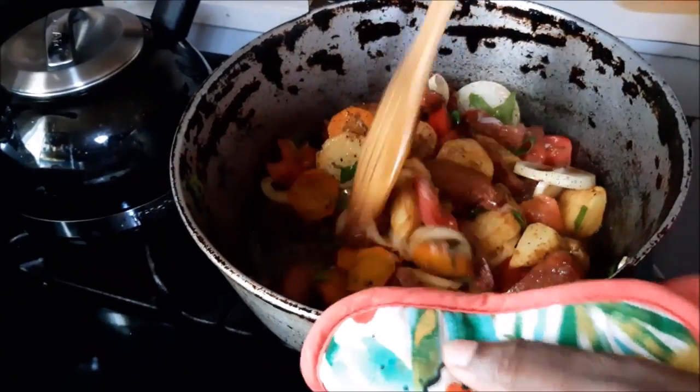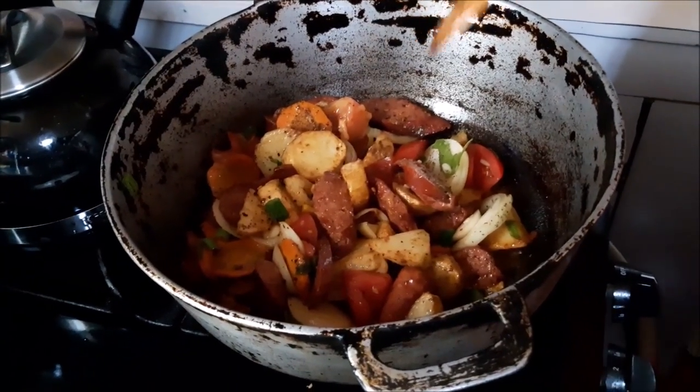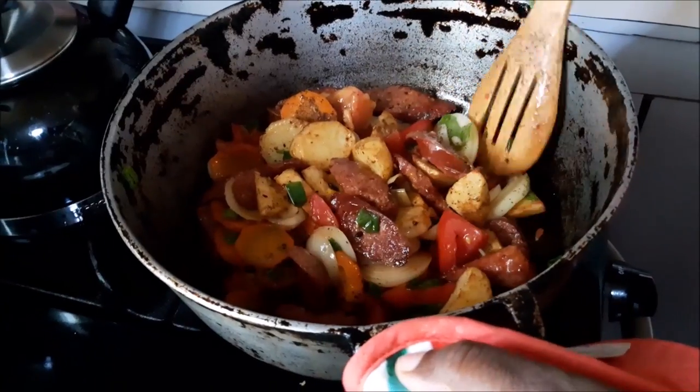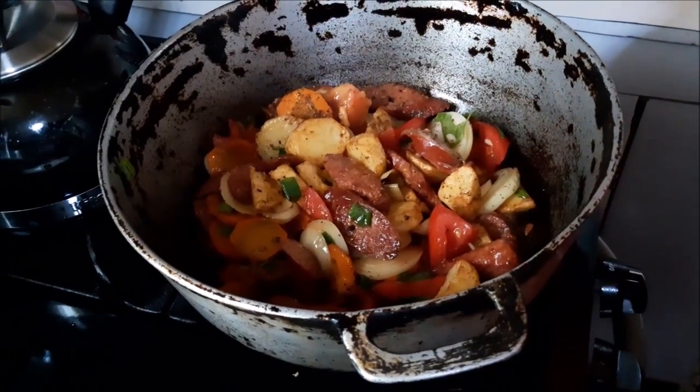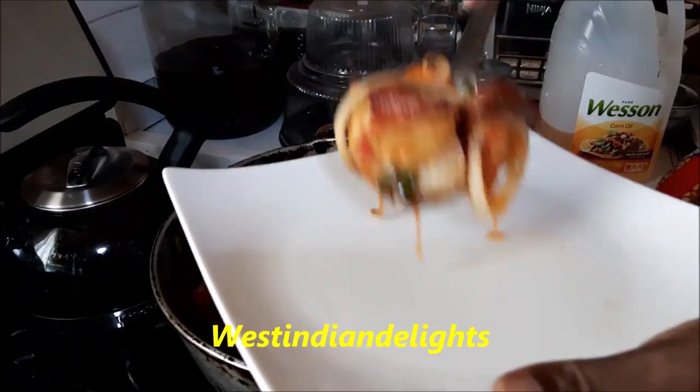Now it's back in with the potatoes because they weren't fully finished cooking. I'm adding a little extra dry basil for flavor, and also a little bit of ginger powder — you could also grate in some fresh ginger root. Turn it down to low, cover it, and give it about another five minutes. Everything will be good to go.